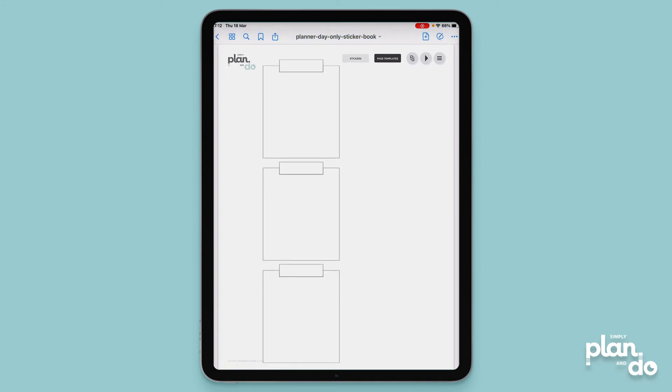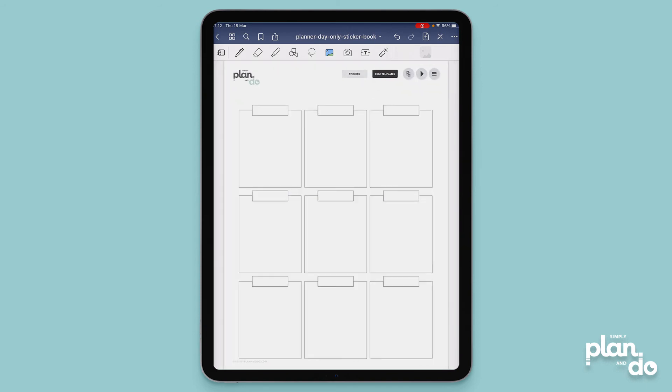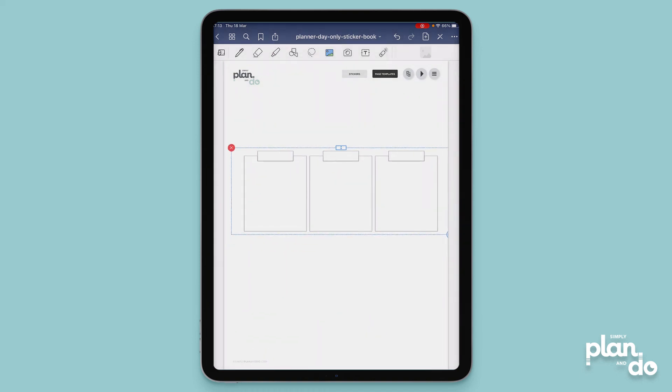Now we go to the second copy — again it looks exactly the same. I'm going to tap and hold, click edit, tap once more and choose crop. This time I'm going to have three, so I'm going to crop off the bottom — let's get that just in between — and I'll bring the top down as well. When you're happy with your crop just hit done, and you can see I've got a second version.